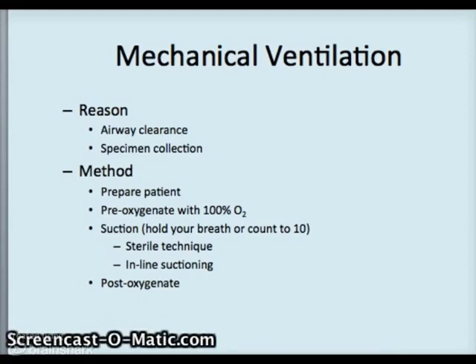So you've seen suctioning and inline suctioning, and you also have had this in lab. Afterwards we oxygenate the patient, and the whole time you're watching the patient as well as the monitor if they're on one — which most likely they will be, because they're in an ICU.